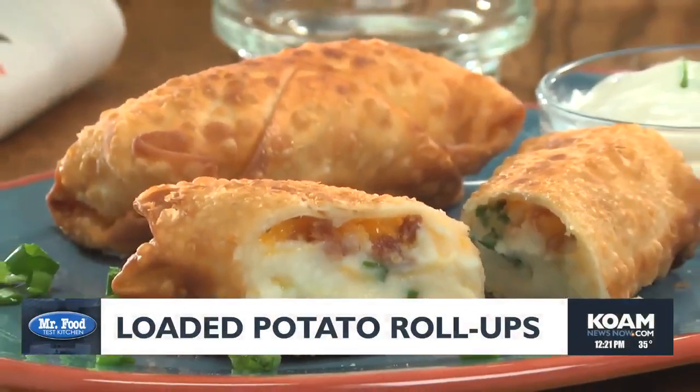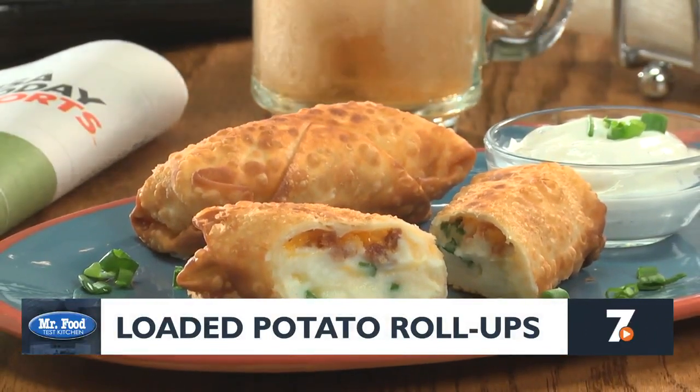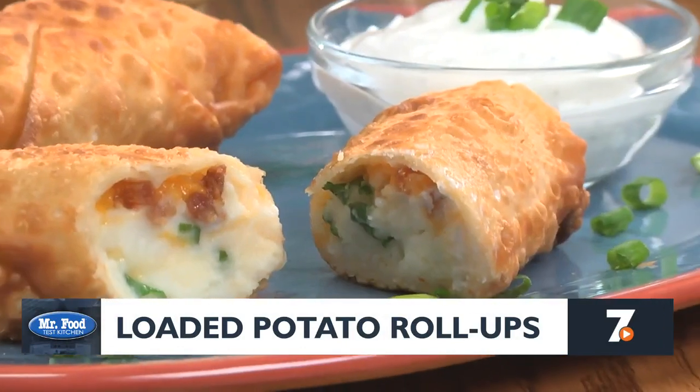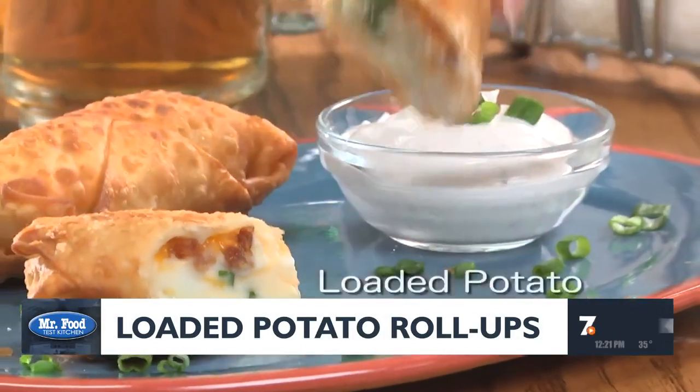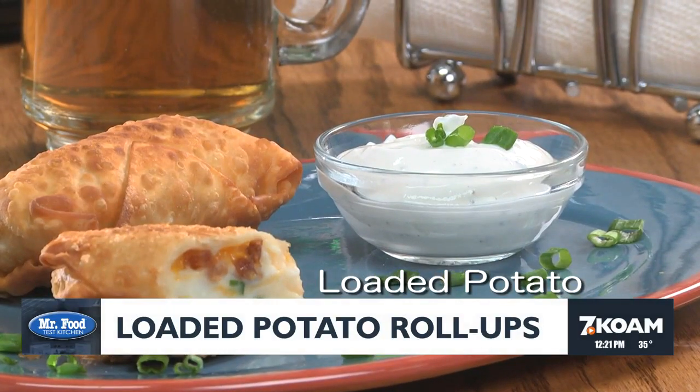What you end up with is an all-American twist on an egg roll that tastes like a loaded baked potato, wrapped up in a crispy, crunchy crust. I hope you'll go online and get the recipe for our loaded potato roll-ups, so you can add these to your game day or any day lineup.